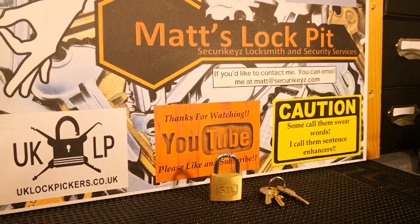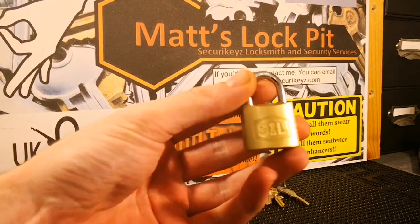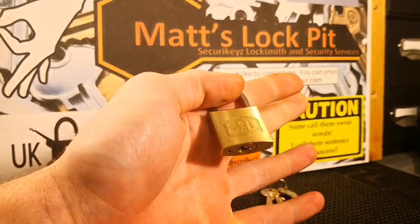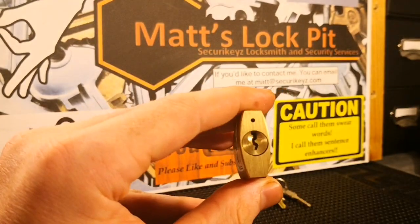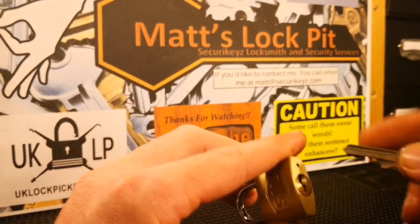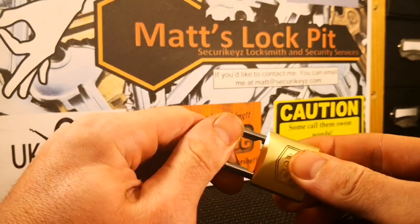Hey everyone, welcome to Matt's Lock Pit. Tonight's video should be a real short one. I'm gonna be picking this little cute 30 millimeter Smith & Lock brass padlock for Stock Lock Sunday. It's got a nice little keyway on it, it's a small core but it's almost a full-size keyway. Works perfectly, it's brand new pretty much.